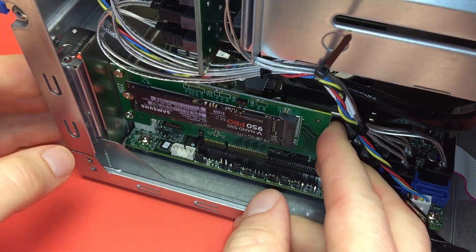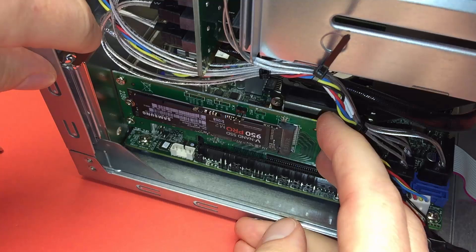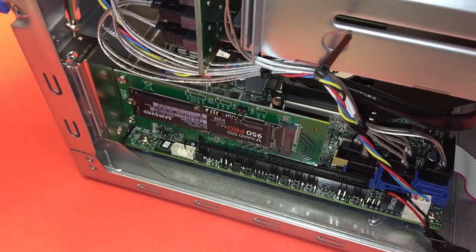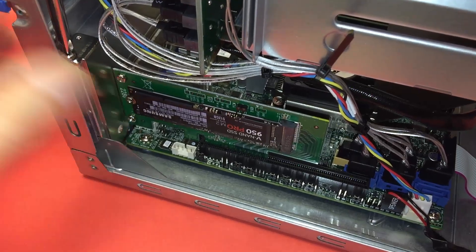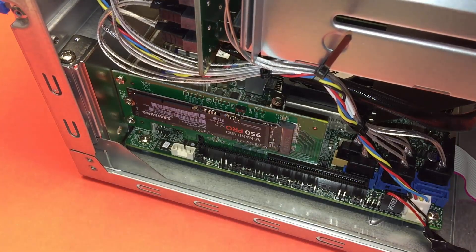I want to make sure everything's lined up — plenty of room. That's pretty easy. Make sure we don't strip it — going in nice and easily. That's it. My BIOS, my OS, everything else is set; just need to power it up. This jumper here is for an external LED if you have one, which is kind of interesting. Thank you for watching and for visiting Tinkertry.com.